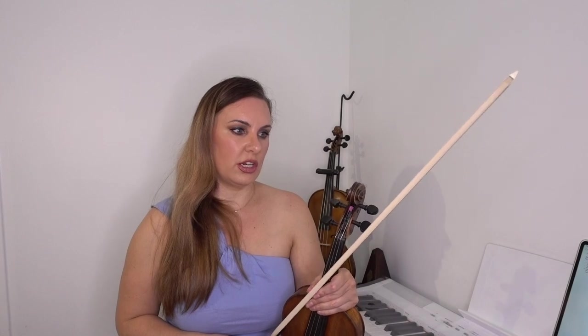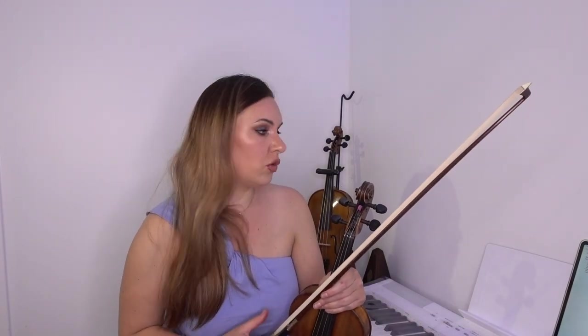Intonation is going to go a long way — it will really make or break your third position playing.